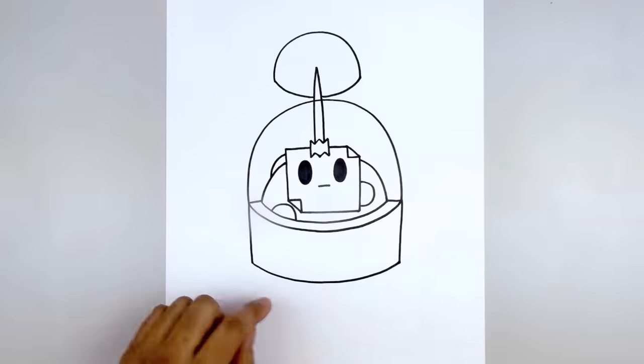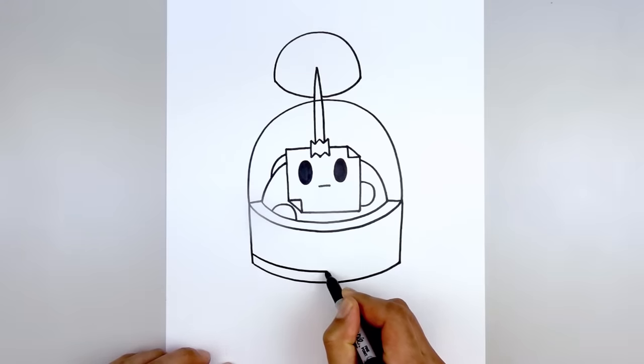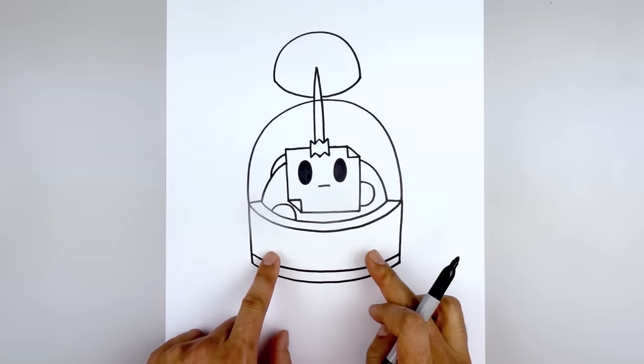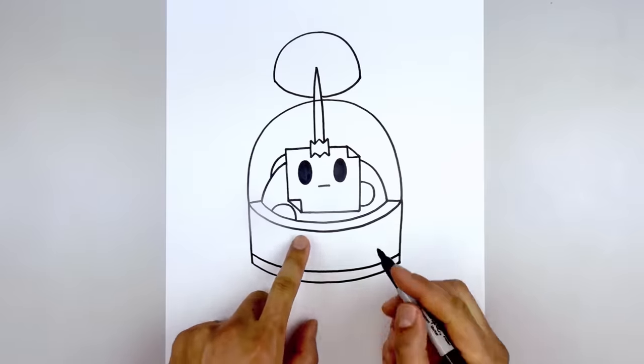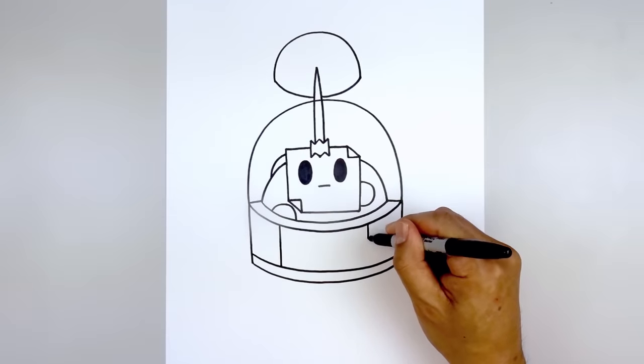Let's add some detail to the body. On the left side we're going to step up, draw a curve, tracing that same curve going across and then back up on the right. Now stepping over towards the side we're going to draw two straight lines coming down — start on the left, then move over towards the right.